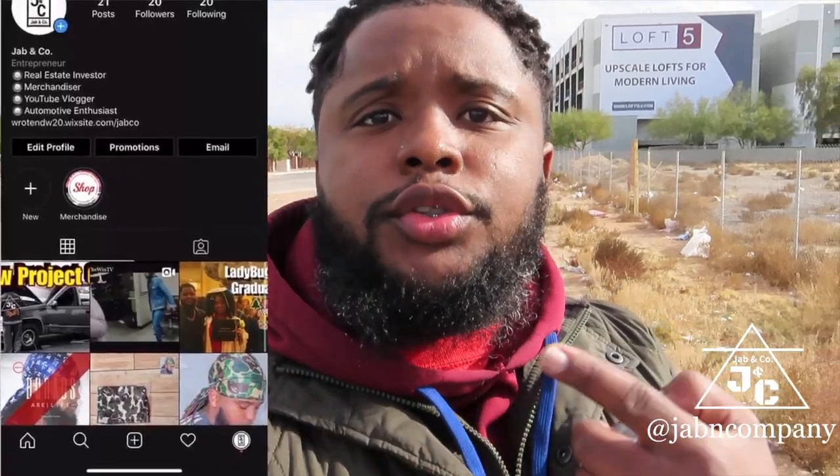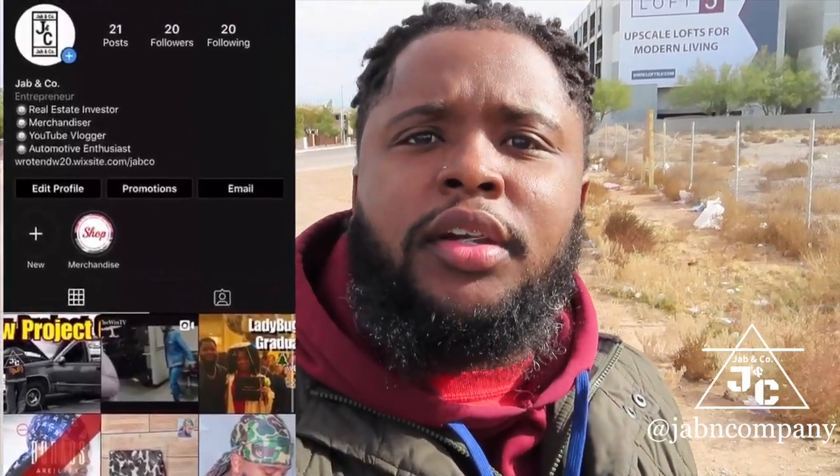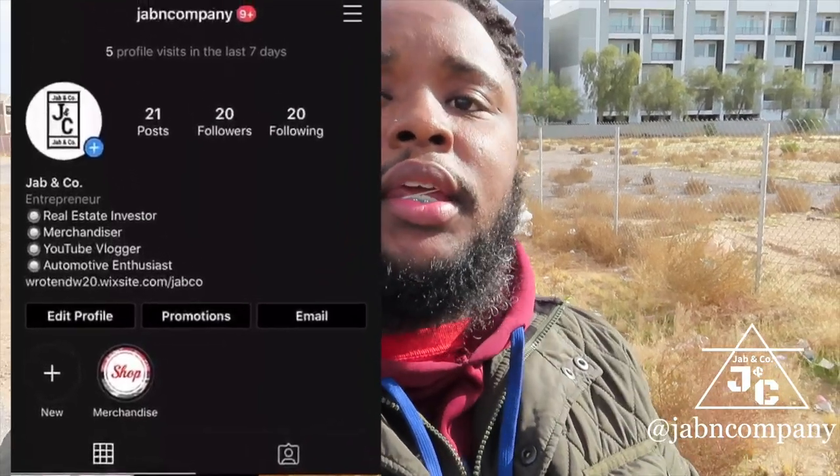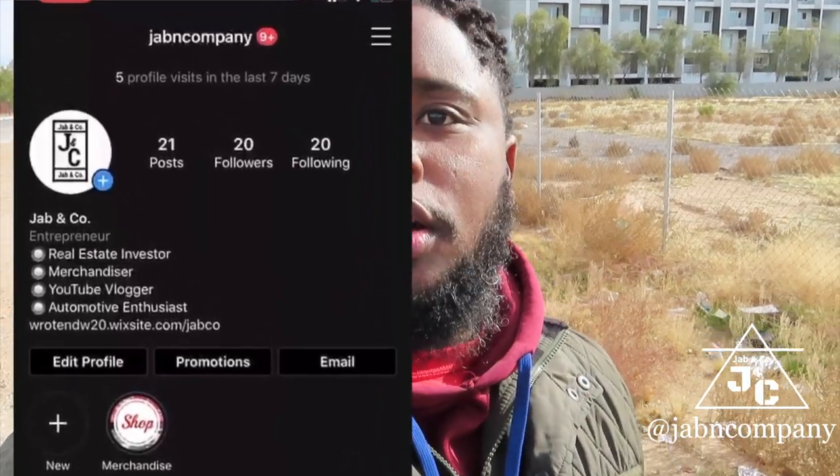If you want to support the channel, I got some merch. I'm going to include it right here. If you want to go to Jabbing Company on Instagram, I'll put that right here. I'll also put the website information right here where you can go and support Jabbing Company. That will directly support the channel because Jabbing Company does sponsor these videos.